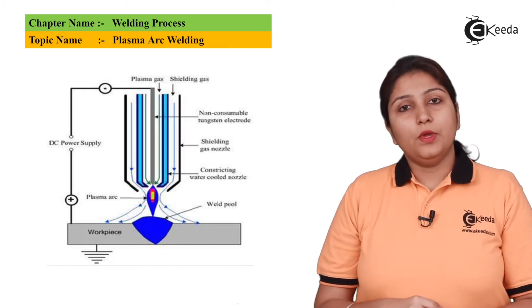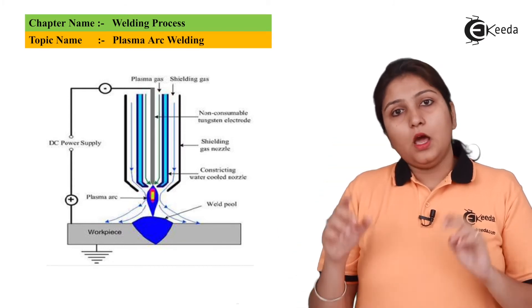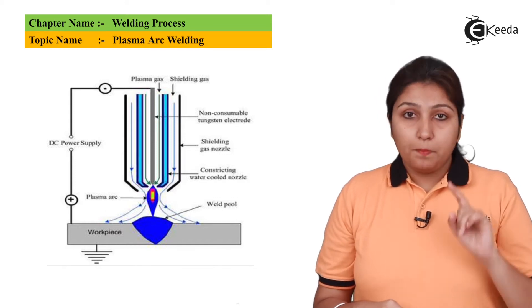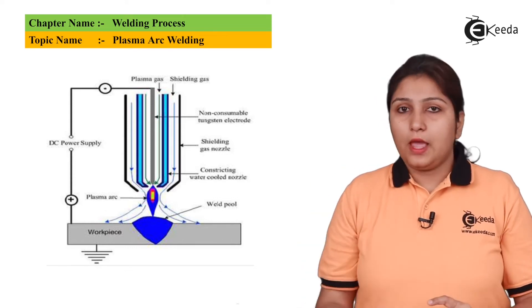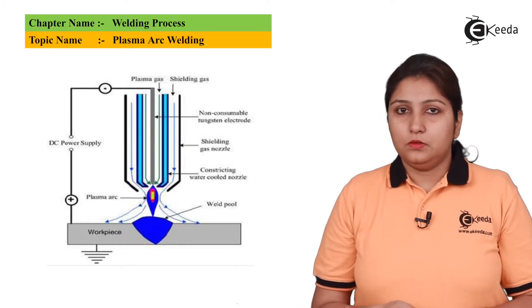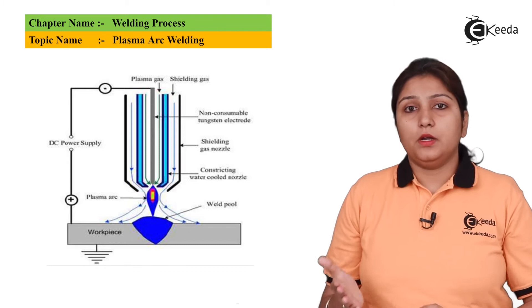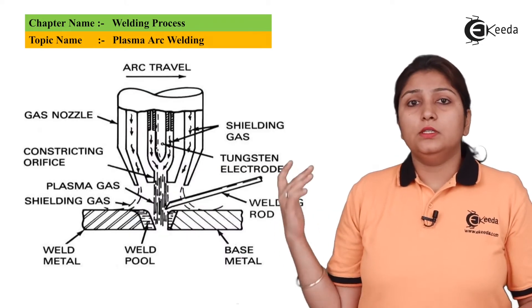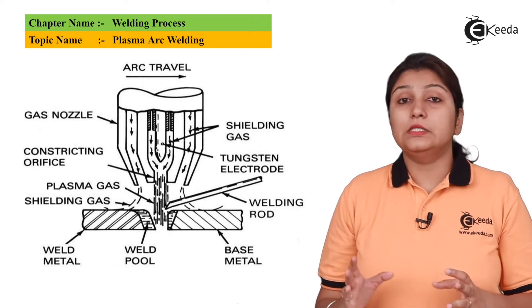In this diagram we can see there is a plasma arc along with shielding gases. The arc is struck between the plasma arc and the anode, or the workpiece. Plasma is nothing but gas with positive ions.